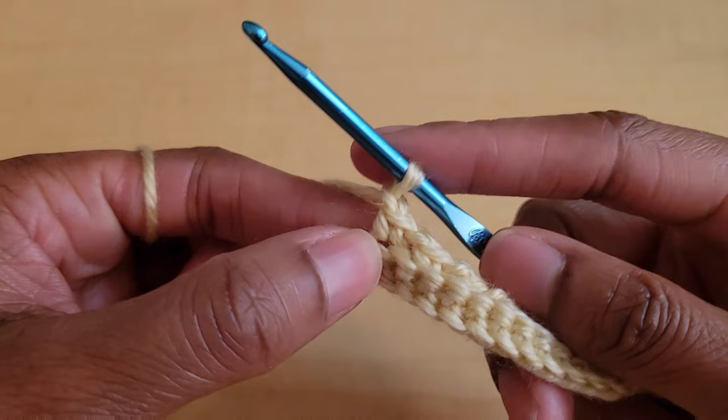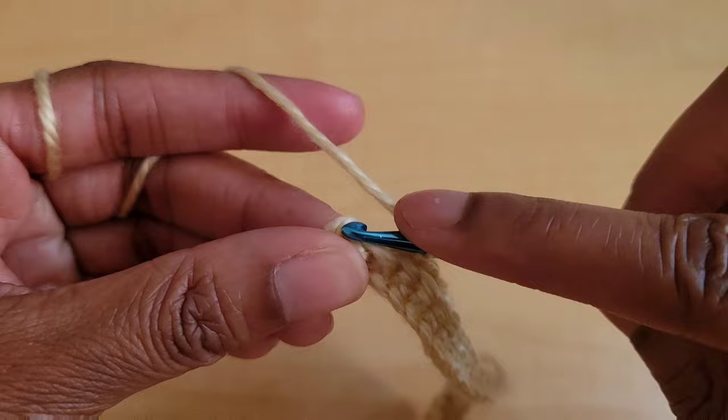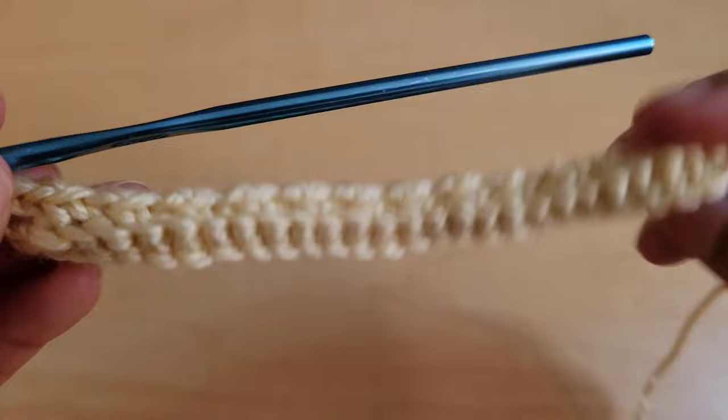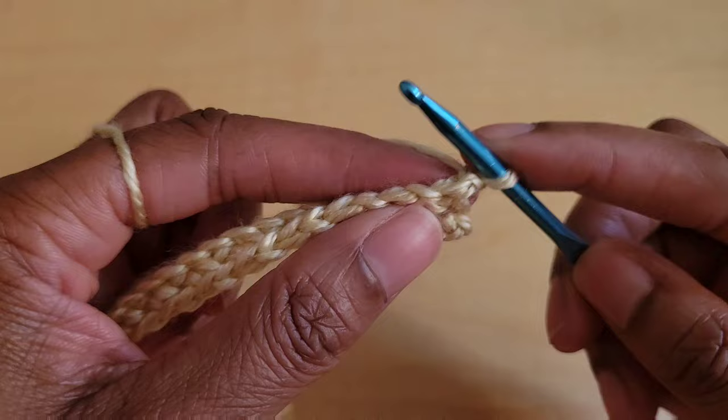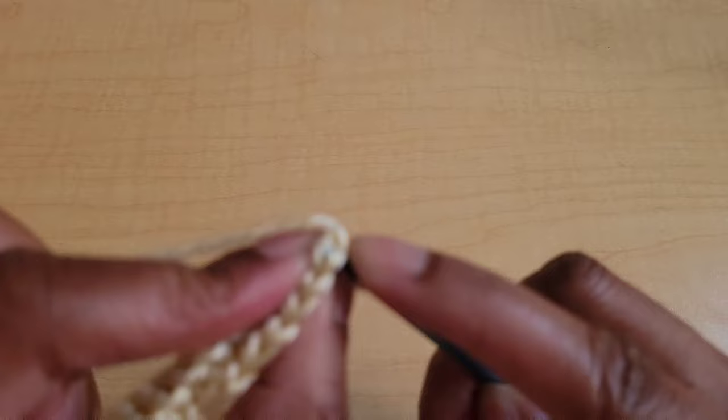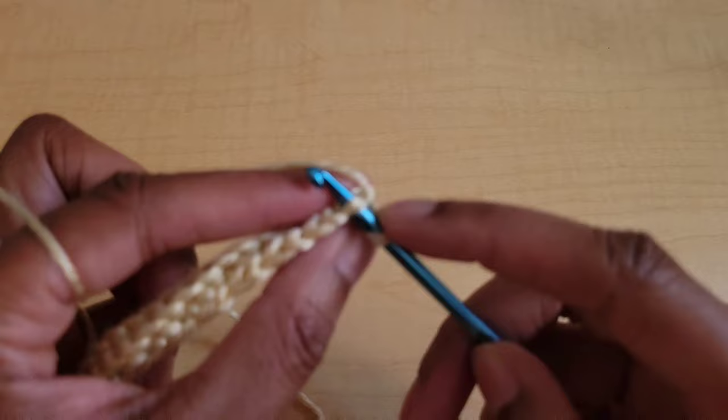When you have two stitches left you should have a single crochet there, and then chain one, skip one, and back loop only single crochet in the last stitch. And that's what it looks like so far. From here we're going to chain one and turn.